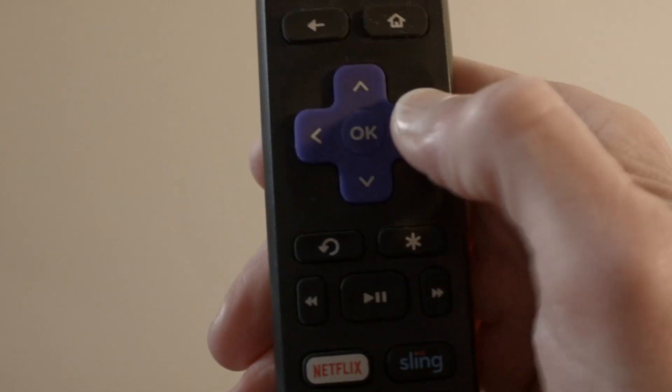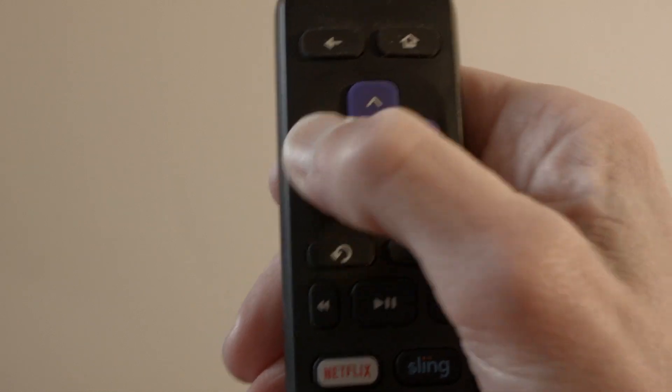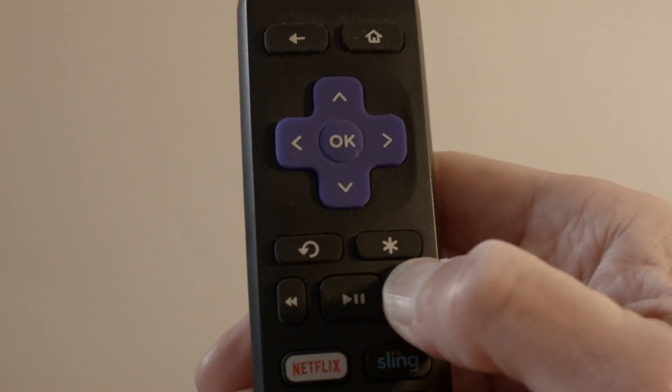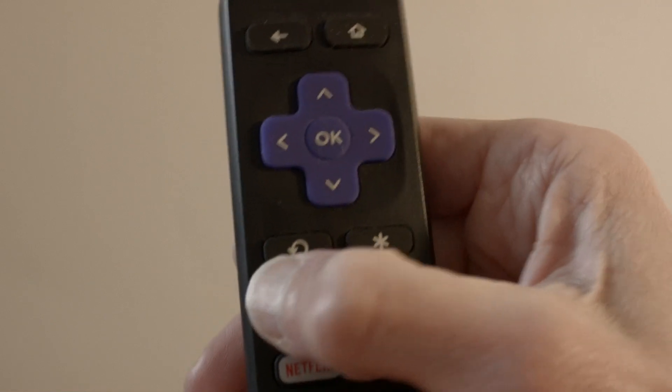This is what causes the remote to malfunction. When you're done, put both batteries back in the remote, plug the TV back into the wall outlet, and there's a very good chance your TV will be working again.